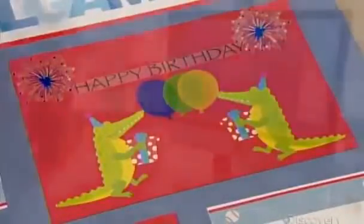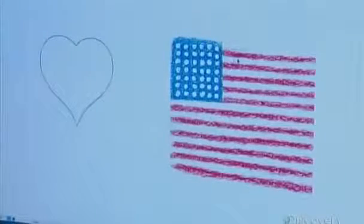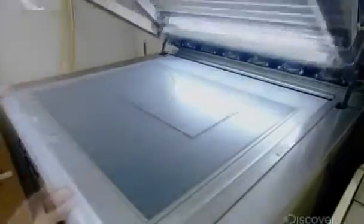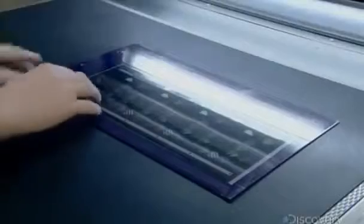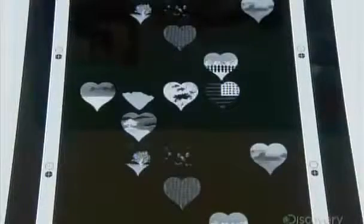Every sticker begins with a work of art. The artist transfers the image to a computer and manipulates it until the desired effect is achieved. Next, a sheet of photopolymer goes onto an exposure machine. The technician places a negative of the art on top of the photopolymer sheet, then pulls plastic over the tube and closes the machine's lid. Inside, a vacuum pulls the negative to the photopolymer.